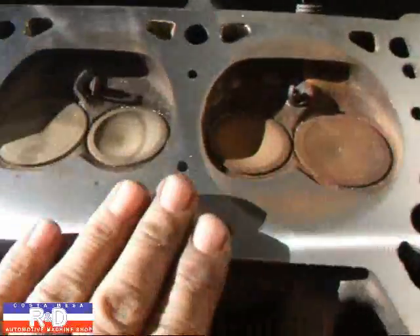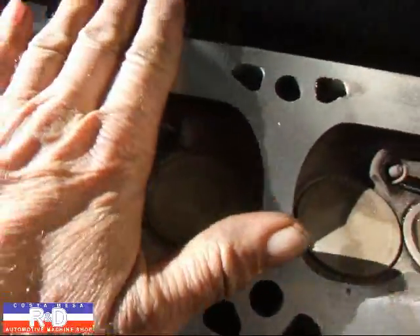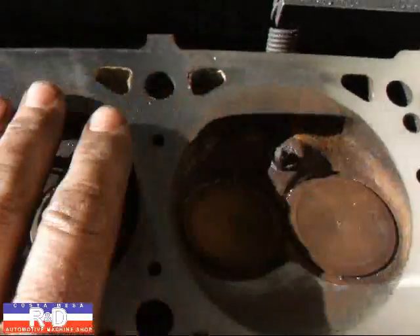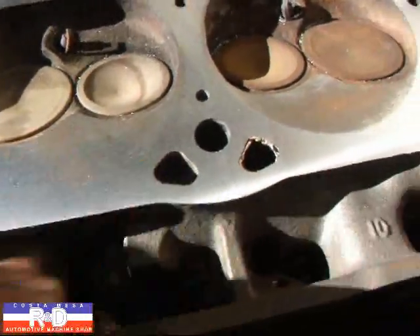You can see now that the head is cleaning up pretty much across the whole surface. Still have a little area right in here that we need to get out of there, and we'll do that next.